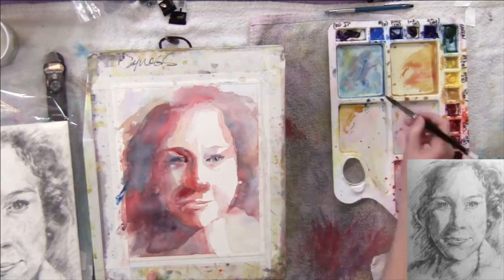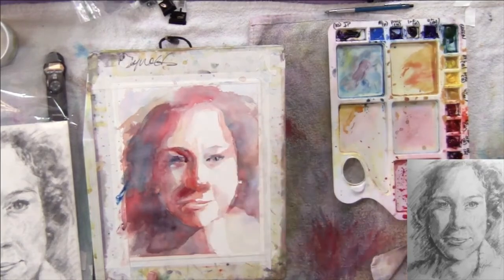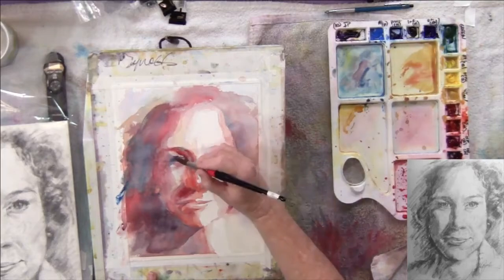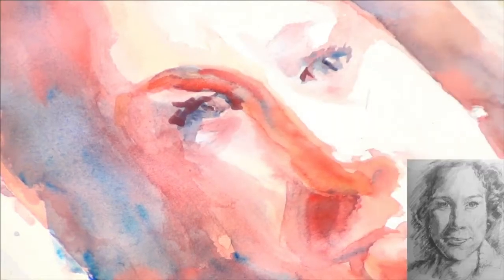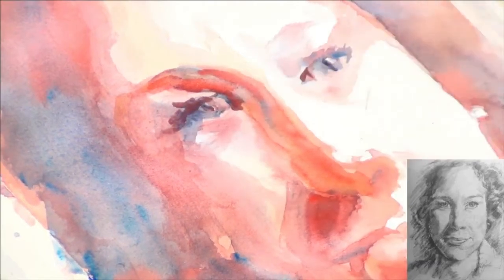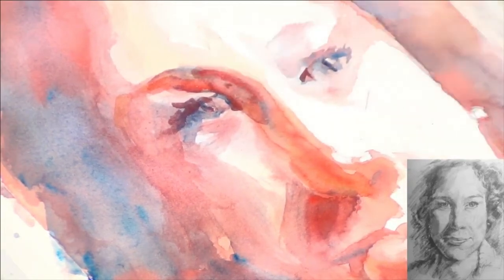I want to hint at her lashes with kind of a dark line. I'm going into the red and the blue just to get dark, going to hint at her lashes and blend it right into that eye. That's the left eye — I want to blend this dark out and make it all really indistinct. I'm probably touching this a little too much for my taste.